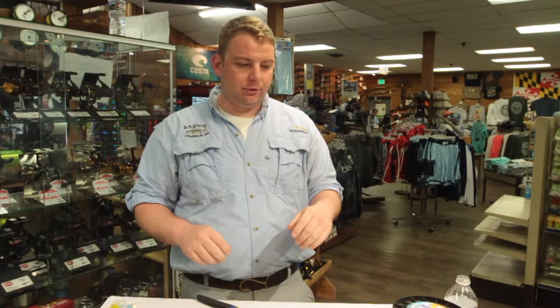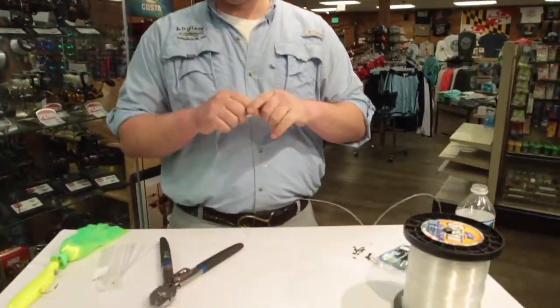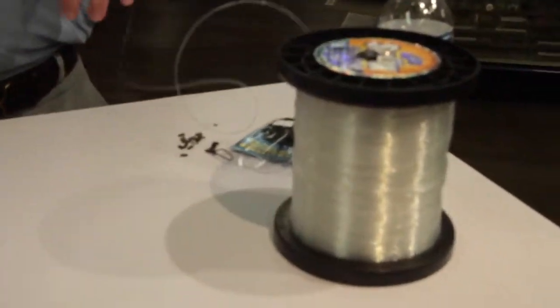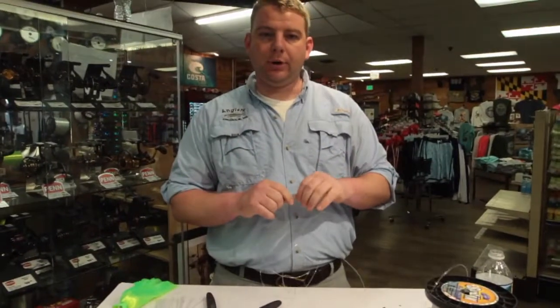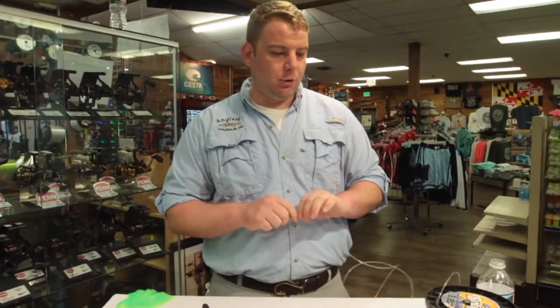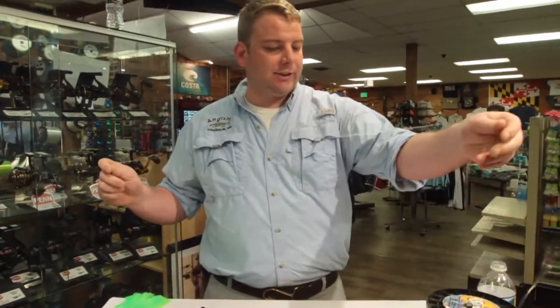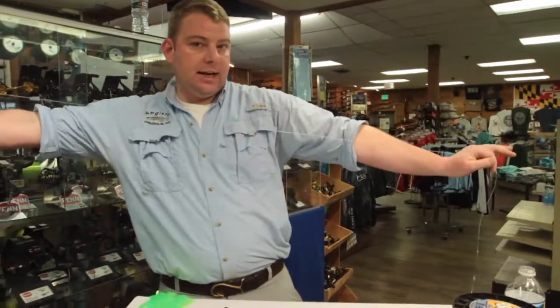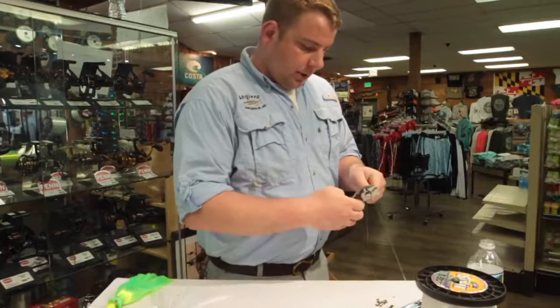In the video today we're going to show you start to finish: take your leader line, rig it up, and get the teasers on there. First thing we start with is either 80 or 100 pound test line if we're going to crimp. You pretty much have to do this with crimps — without crimps it's nearly impossible. Your daisy chain length can be anywhere from 6 to 8 feet, so I'm going to take out roughly 6 feet of line and cut it off.